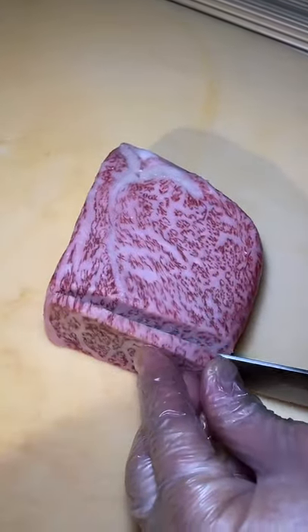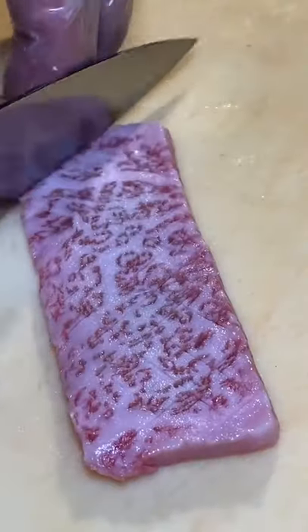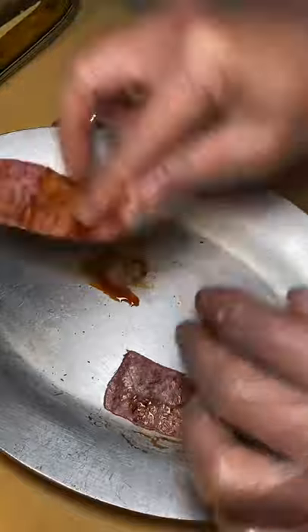What's up guys? This is the A5 Miyazaki Wagyu Nigiri in the making from Ko Sushi in Miami Beach, Florida. They start off by slicing the A5 Wagyu, then scoring it on both sides. They prepare a sauce to coat both sides of the Wagyu and prep it for torching.